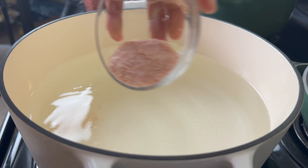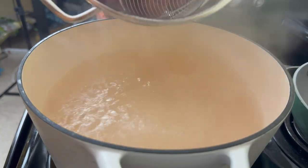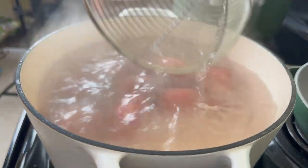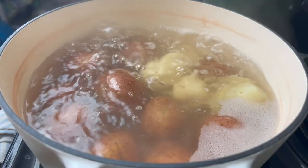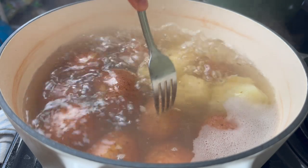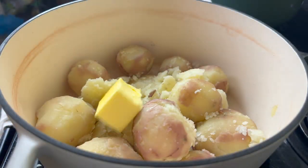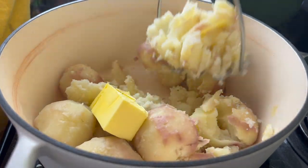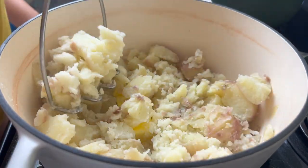For my potatoes, I'm going to use about three pounds of potatoes and I'm going to put in about two tablespoons of salt. Go ahead and put those potatoes in and you are going to cook these for about 20 to 25 minutes until they are nice and fork tender — you want them nice and soft so that they will mash easy. They will peel fairly easily when they are cooked, so I just dump them, give them a quick rinse, and then peel them pretty quickly.